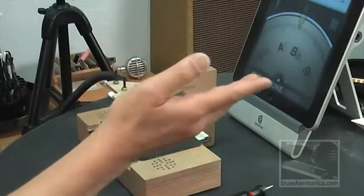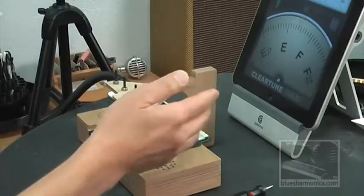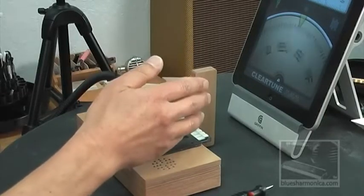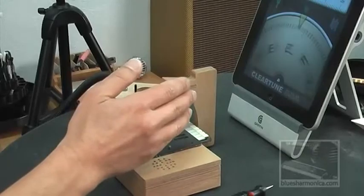The chromatic tuner I'll be using is one you saw in a prior HarpTech study. It's a chromatic tuner by ClearTune, and I loaded it as an app — a very inexpensive app — on my iPad. It is extremely accurate and supersize, so everybody on the screen will be able to see what I'm seeing.